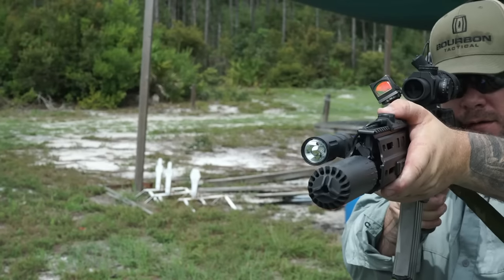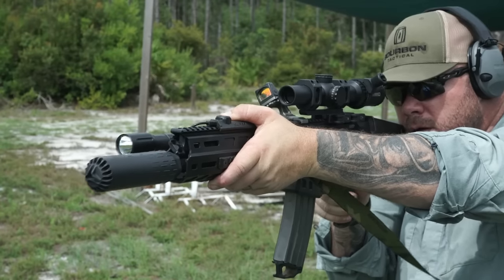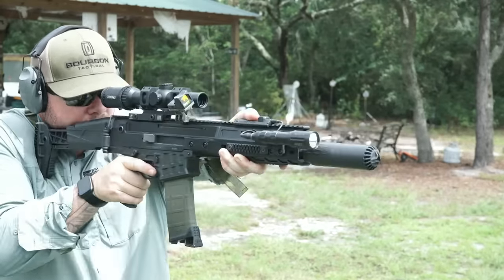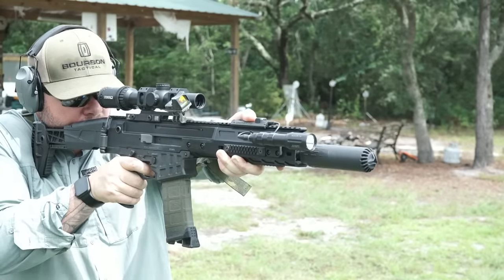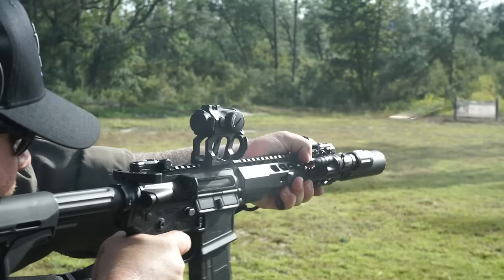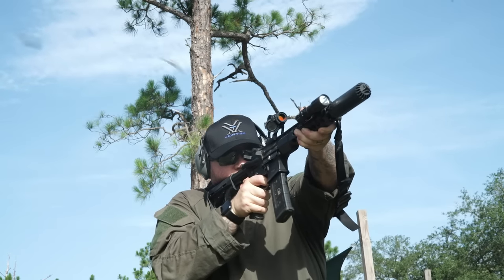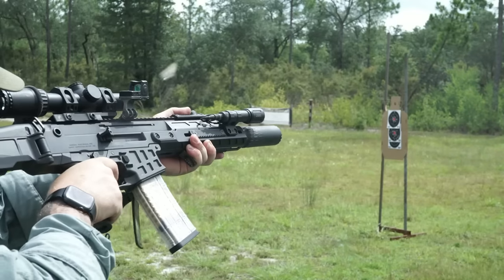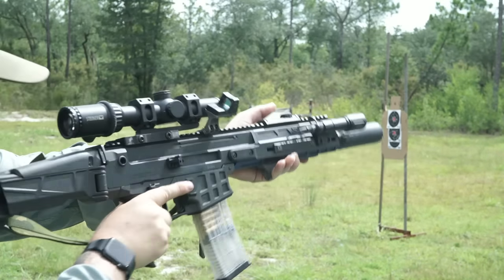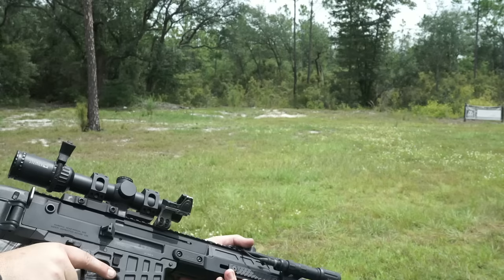For the next thousand rounds I used the suppressor in my normal practice on a few different barrel lengths. I put it on a Sons of Liberty Gunworks 11.5, and also on my FN DMR3 for precision purposes. It's got a really good tone on the longer guns. It's still quiet on the 11.5 — quiet for its size — but on that long gun it's a very comfortable recoil pulse and a very comfortable tone.